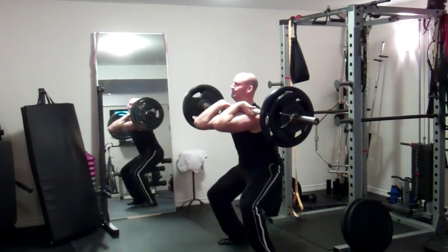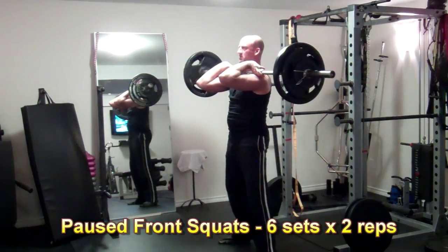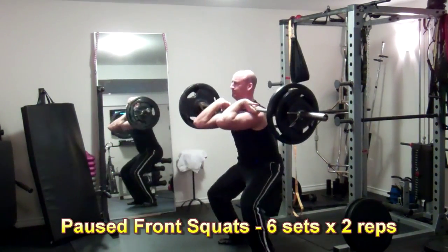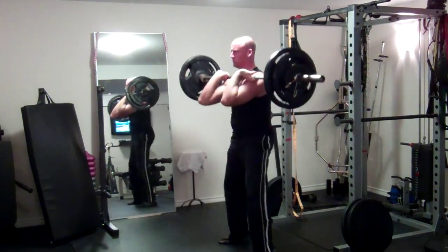And now one of my least favorite exercises of all time — the front squat. Now this is a great exercise for your quads and your core. It's just one that I suck at, but sometimes you got to do what you got to do.